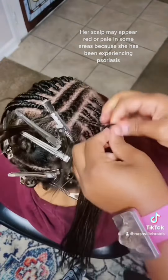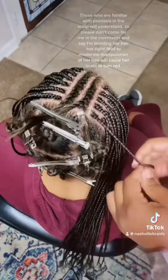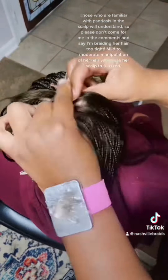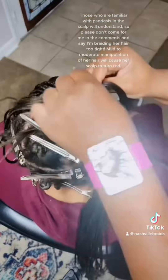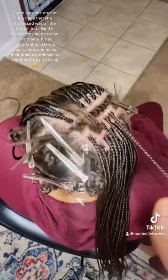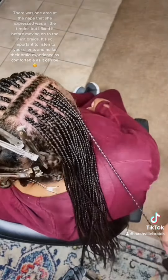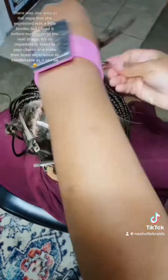In some areas her scalp looks red because she has been experiencing psoriasis. Those who are familiar with psoriasis in the scalp will understand, so please don't come for me in the comments saying I'm braiding her hair too tight — mild to moderate manipulation of her hair will cause her scalp to turn red. There was one area at the nape that she expressed was a little tender, but I fixed it before moving on. It's so important to listen to your clients and make their braid experience as comfortable as it can be.